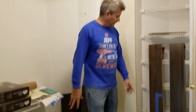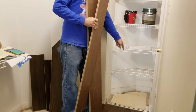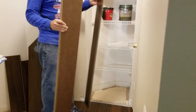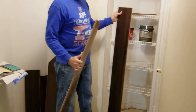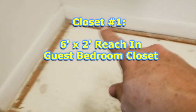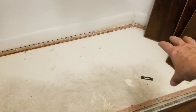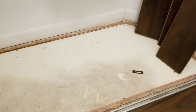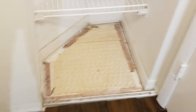We're going to show you how to do this closet and this small closet — both have irregular shapes. We're going to show you how to remove carpet tack strips from the cement floor, how to remove the baseboards, how to lay down the underlayment, how to install the laminate or wood flooring planks, how to cut them, and then how to install the new baseboard on top.